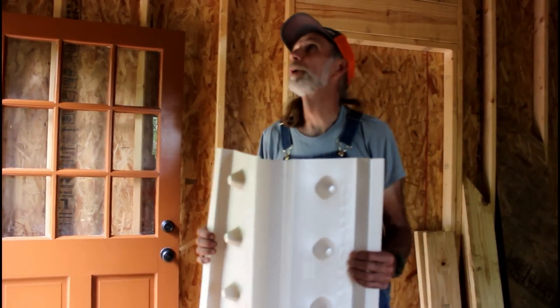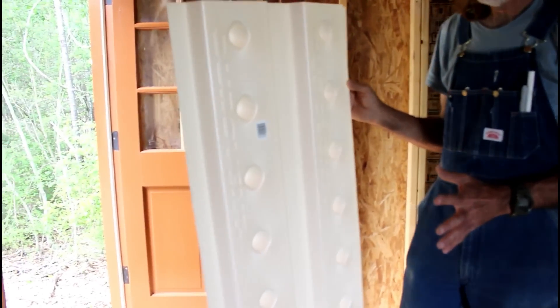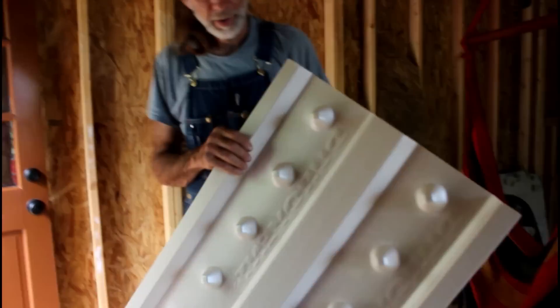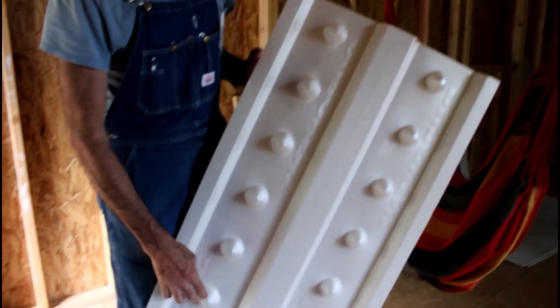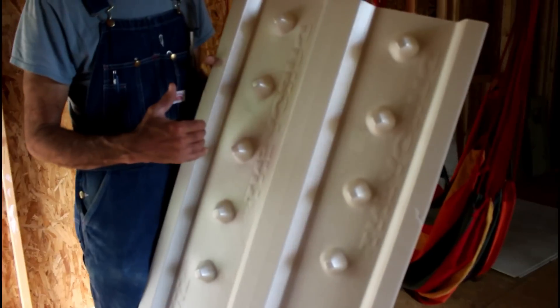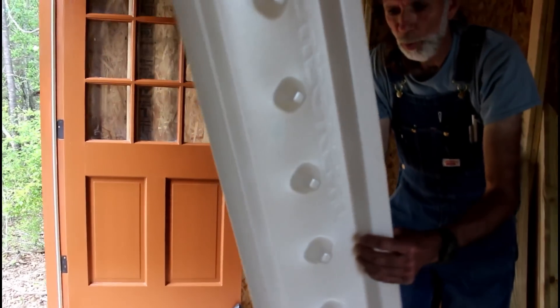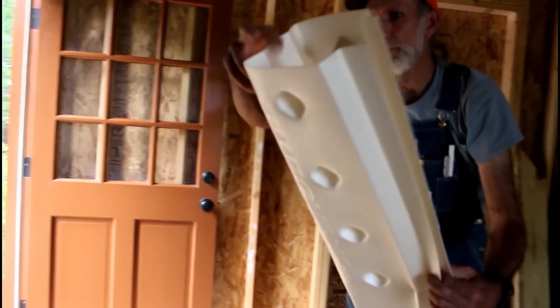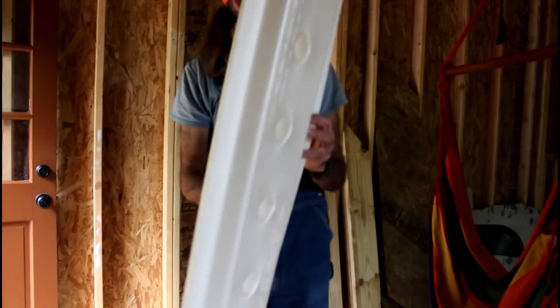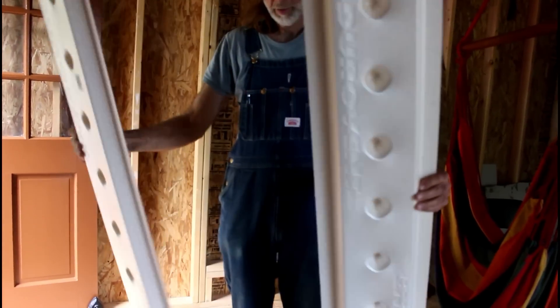We're back at the cabin putting in the baffles. This is called your Duravent - it has these knobs on it that hold it flush so air can pass through. These are made for 24-inch spacings on the rafters or 16-inch spacings. If you want to use it for 16 inches, you simply fold them and they will break in the middle, then pull them apart and lap them over.